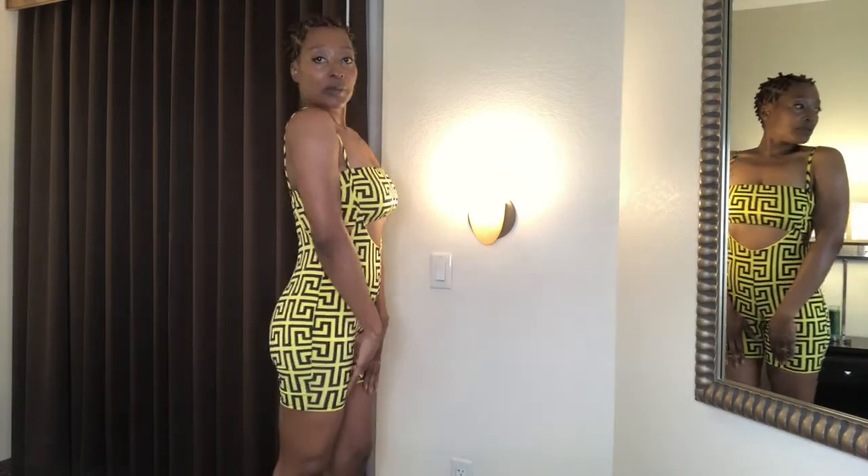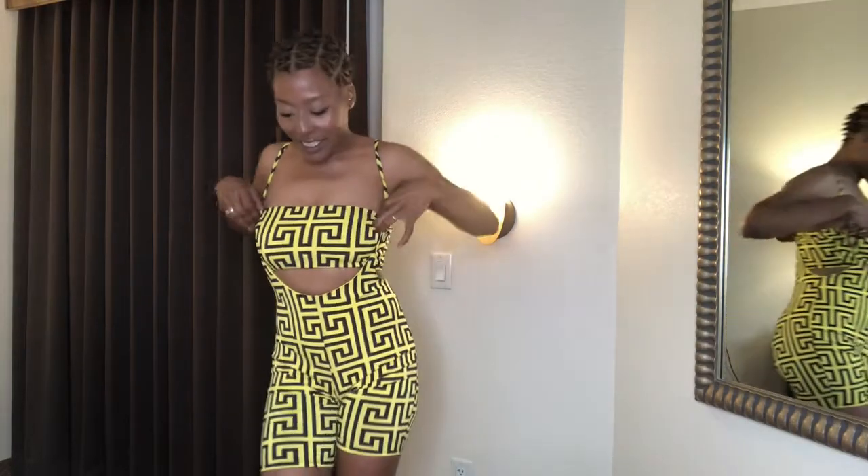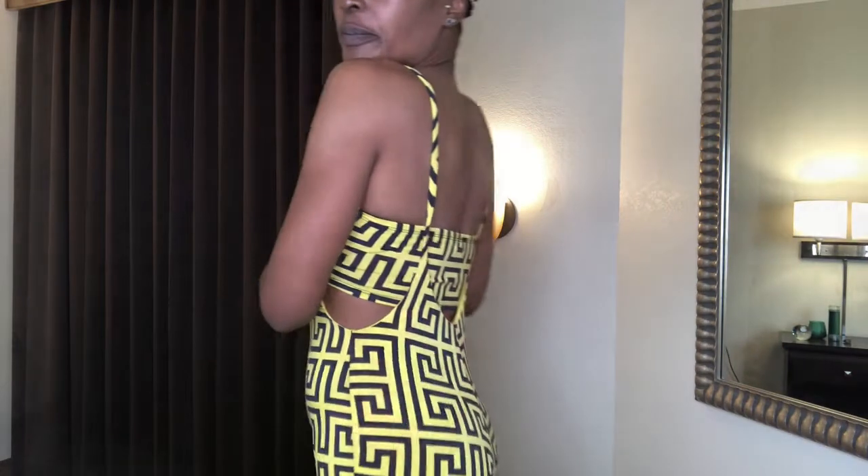Maybe put on some heels, or go with some flats, right. And so now change into the next outfit. This is the Fashion Nova Rack Time dress — it's got a lot of stretch to it and it's pink fatigues.